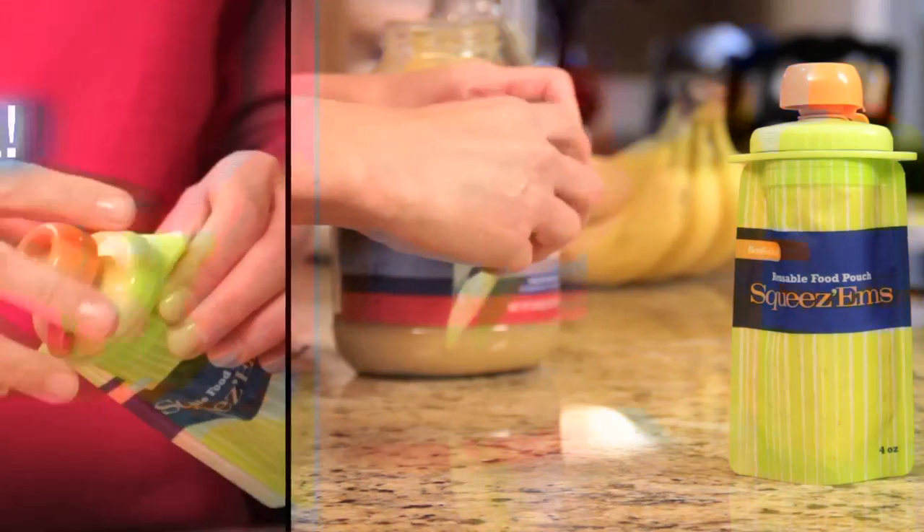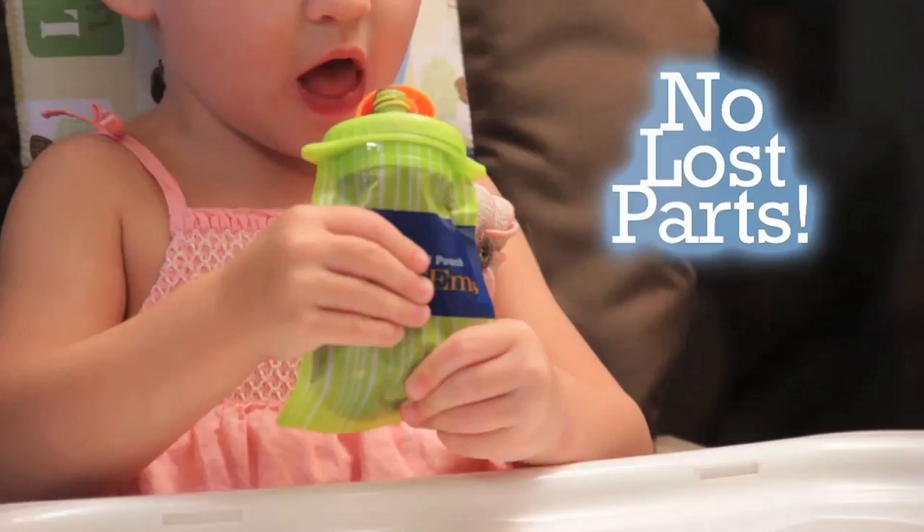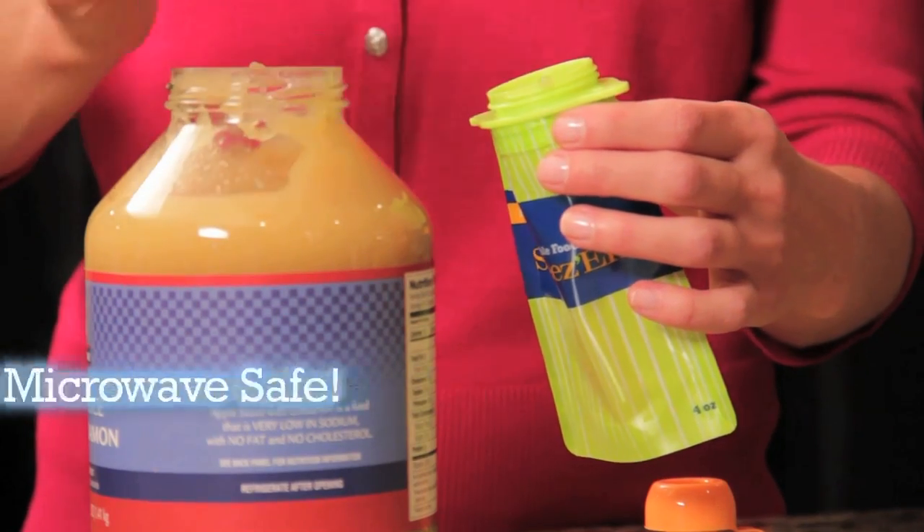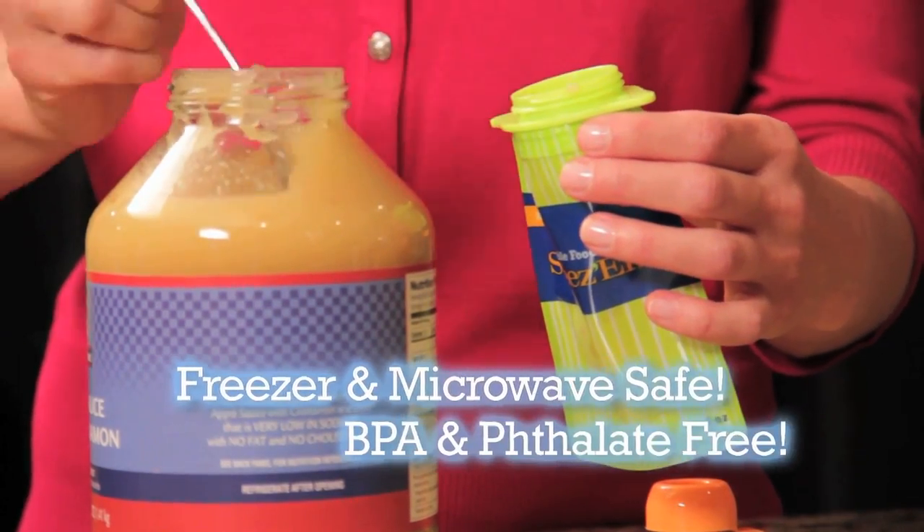Squeezums feature a screw top lid for a leak-proof seal and the cap is attached to eliminate lost parts. Squeezums are freezer and microwave-safe and of course they're BPA-free.